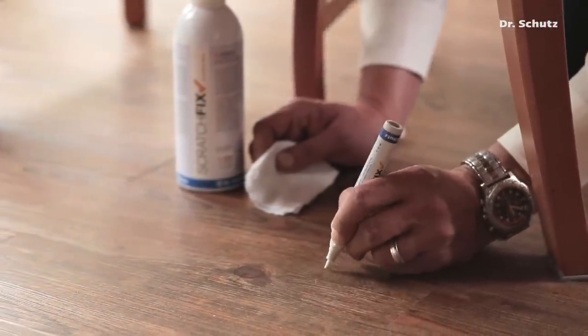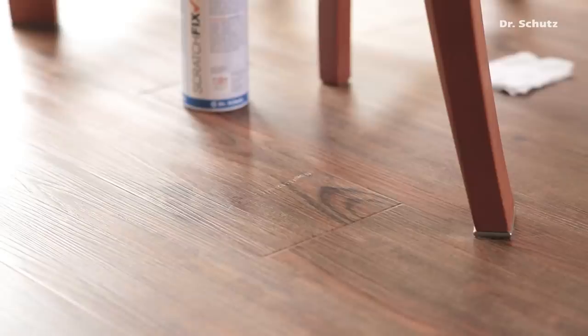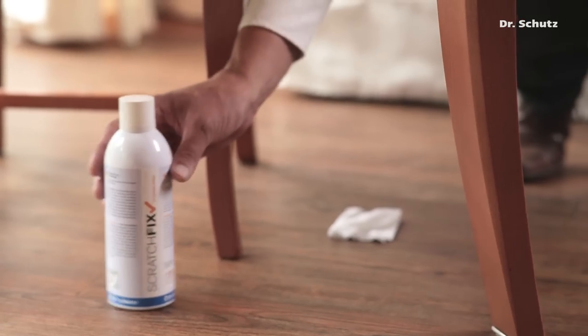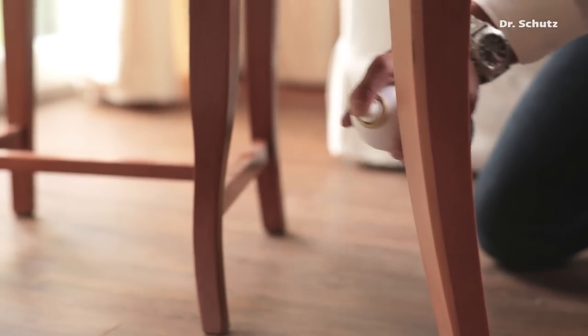The sealer fills the scratch and makes it almost invisible. At the same time, the area has been resealed and made hard wearing again. The sealer must dry before sealing the surface with the ScratchFix PU repair spray.